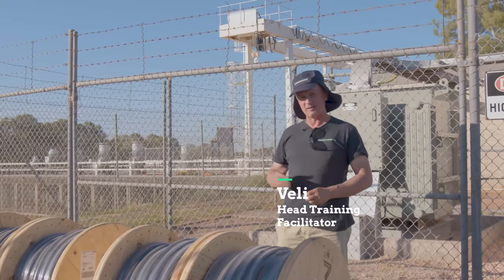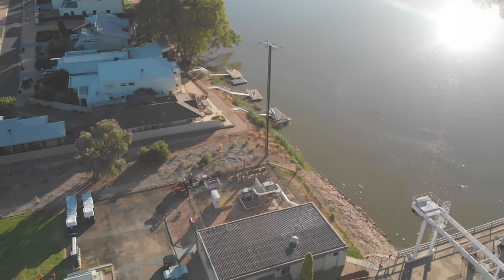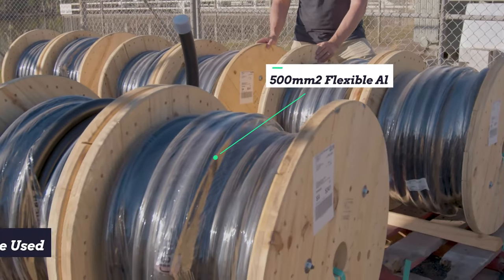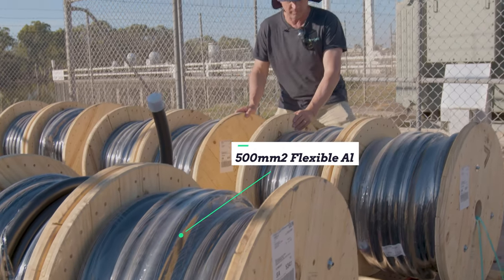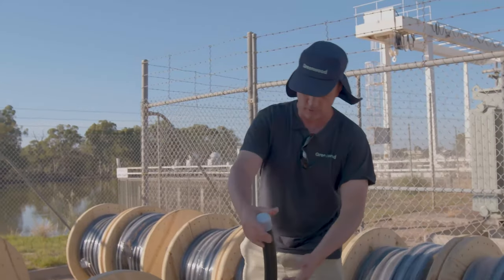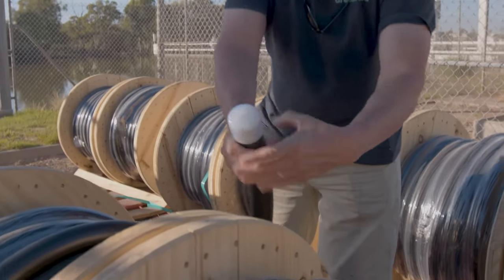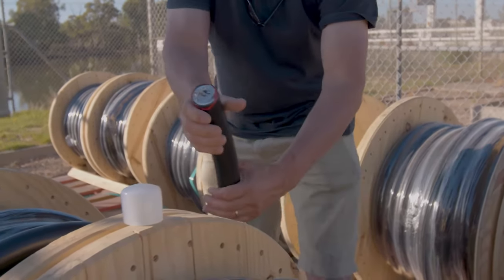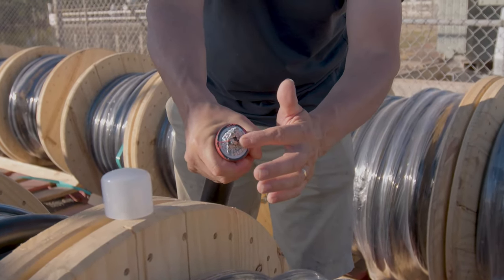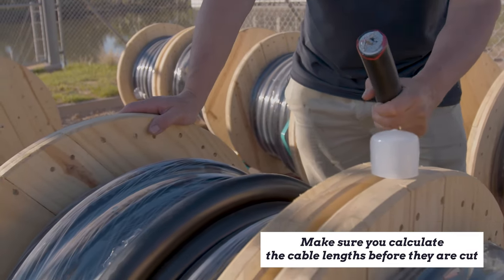We're on site here at Renmark, right next to the Murray River. I'm standing in front of some pretty decent sized cables — these are 500mm aluminium flex. I'll just walk through here; you're talking about a fair degree of flexibility with a 500mm cable. I'll just take the cap off here and you can see the flexibility — you can see the strands here.